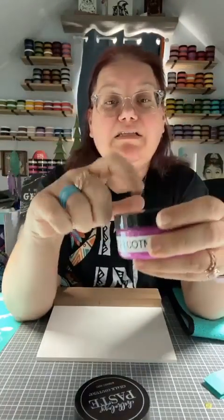We are going to use the color of the month — this is the color of the month. It is in low stock and will probably be sold out by the end of the day. It is called Superstitious, and it is absolutely beautiful — a gorgeous purplish pink color. We're going to use that and black velvet. I've stirred these up and they're ready to go.